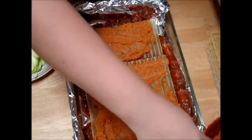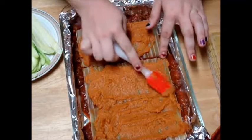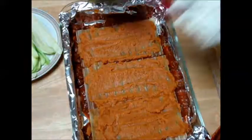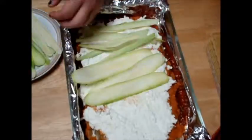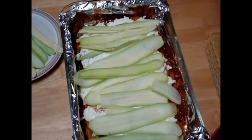So we've got our pumpkin — make sure that it's all spread throughout, nice and even; it doesn't have to be perfect. And then we'll put our ricotta cheese on top. Then we'll put half of our zucchini on. Then we'll top this with sauce, and then we'll repeat the process.